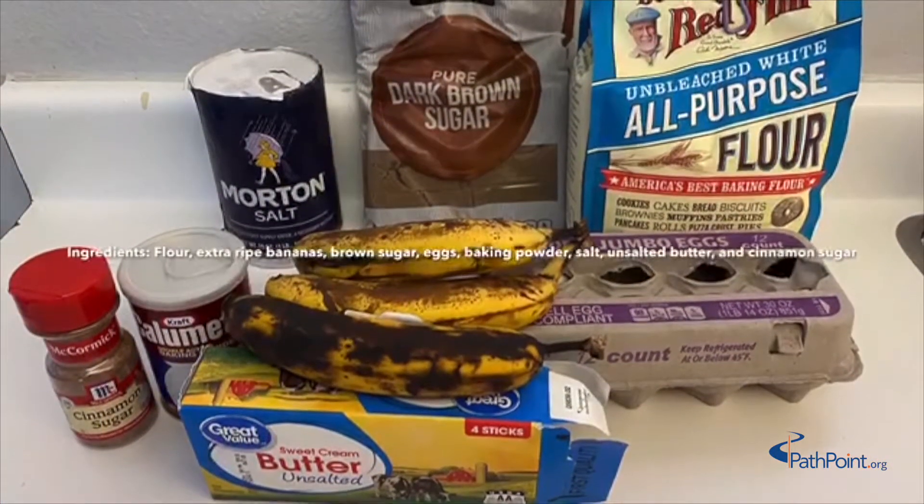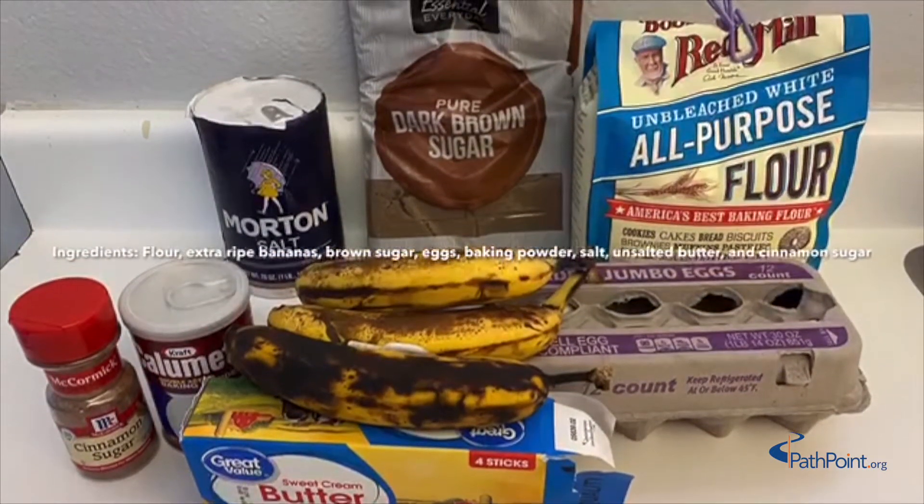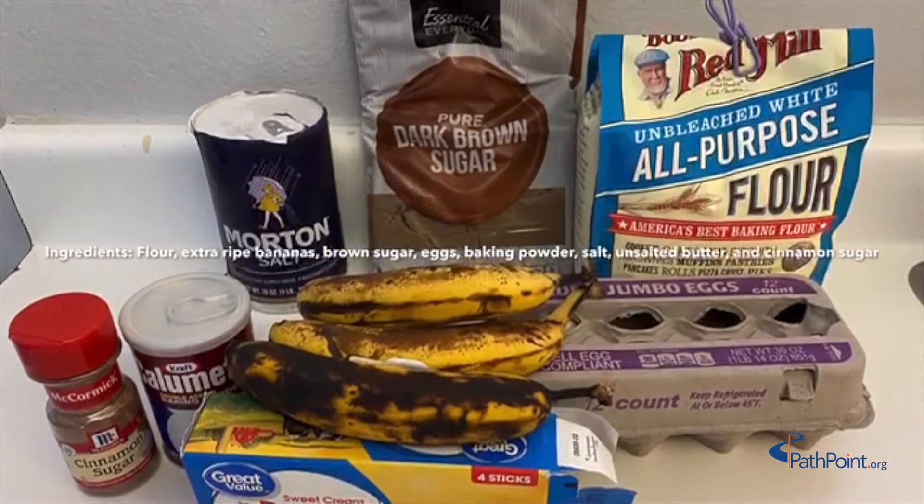The ingredients you will need are flour, extra ripe bananas, brown sugar, eggs, baking powder, salt, unsalted butter, and cinnamon sugar.